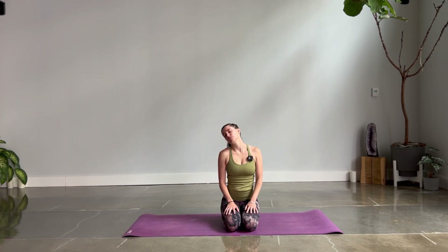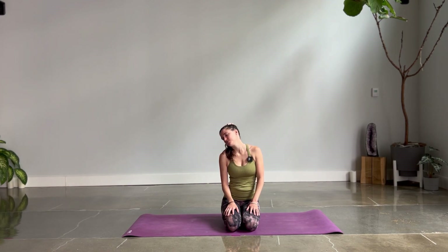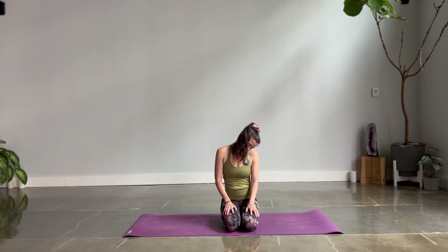Let's start in a comfortable seated position. Let your eyes close if that's comfortable. Take a long inhale, heavy exhale. Draw your shoulders up on your inhale, then relax them back and down on your exhale. Tilt your right ear to the right shoulder, let your chin drape down past your chest, then left ear to left shoulder. Chin to chest. One more time to the right shoulder, roll your head through center and tilt towards the left shoulder.